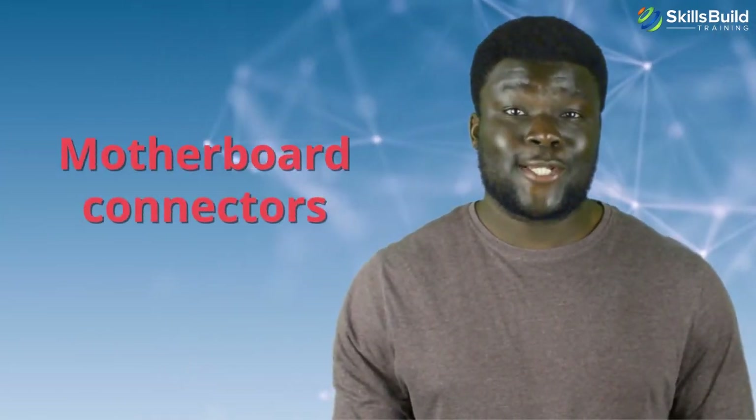Hi guys, in today's video we're going to talk about Motherboard Connectors. I'm Esmund and this channel is all about showing you how to become a highly paid IT pro fast. Let's get started.